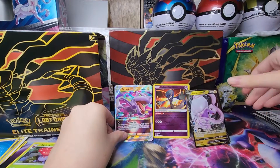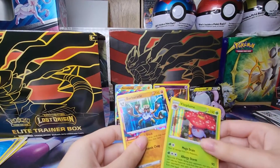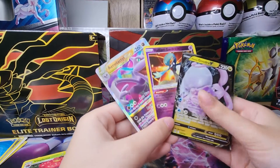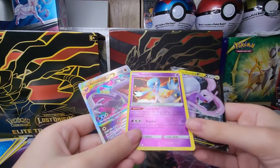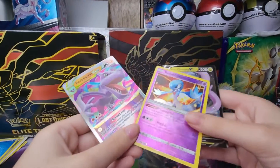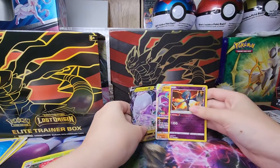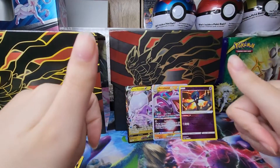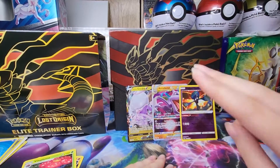This second half of these packs was crazy — we pulled a V-Star, a radiant card, and an ultra rare. These are the two holos I pulled — not the greatest, but the radiant card is beautiful. I need them to make more cards like this and they probably will, knowing Pokemon. If you guys liked this video, leave a thumbs up, subscribe if you're new as that'll help my channel grow, and I'll catch you guys next video — peace!